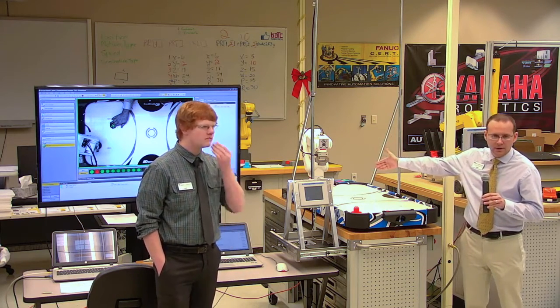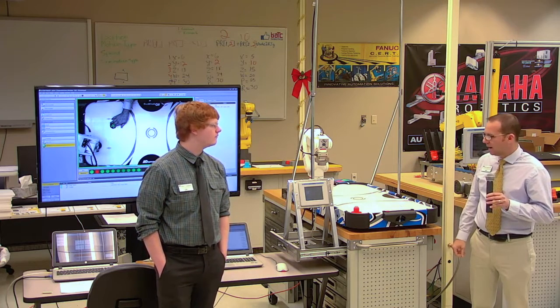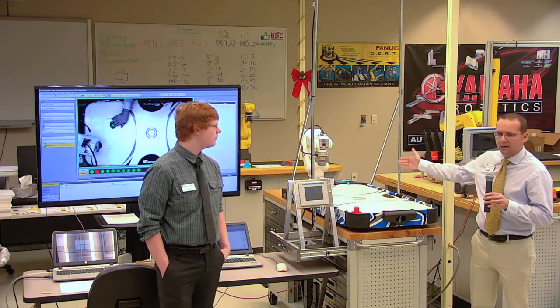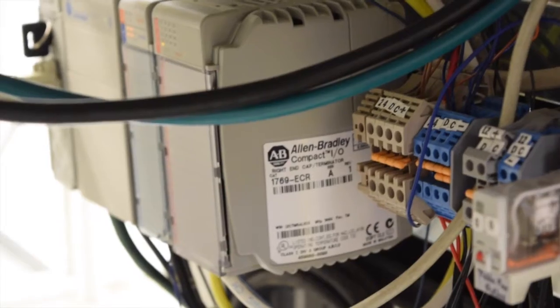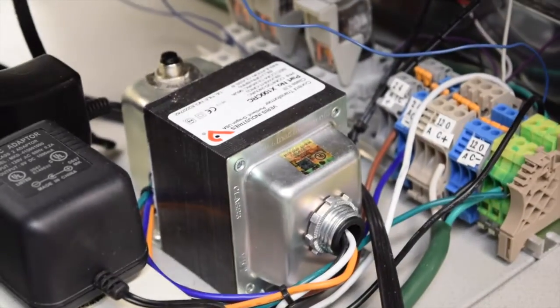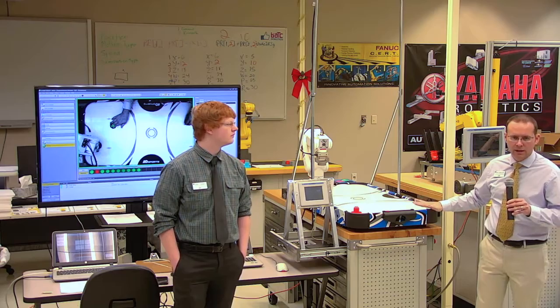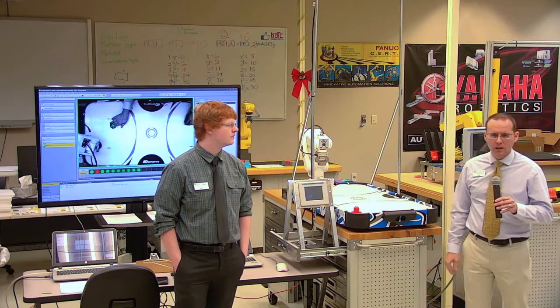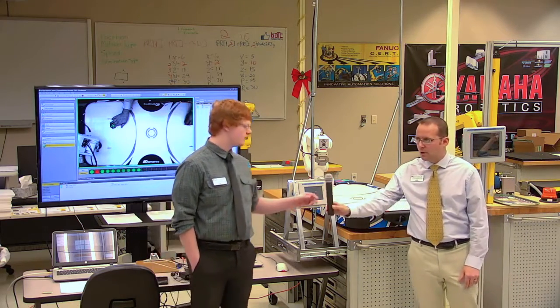We have an IR sensor in the conveyor that senses when a puck is there and allows the catapult to operate and shuts off the conveyor at that time. We are running a CompactLogix — I believe it's a 1769-L. One of the main goals for our wiring was user-friendliness and the ability to troubleshoot it. We kept the wiring clean, organized, and labeled everything, and we did the same with our PLC program and robot.